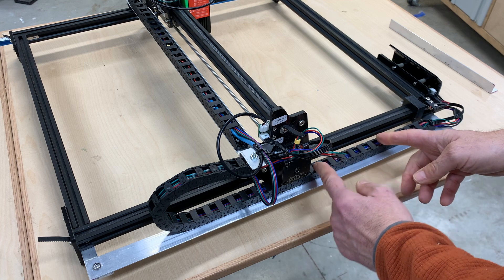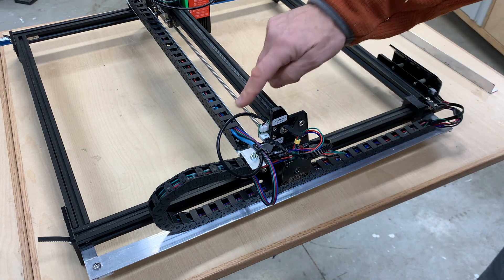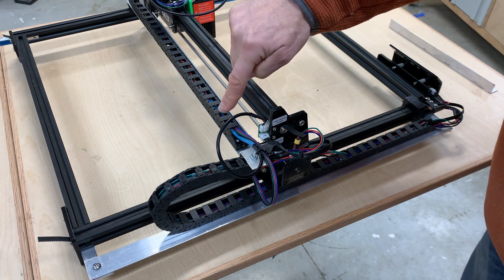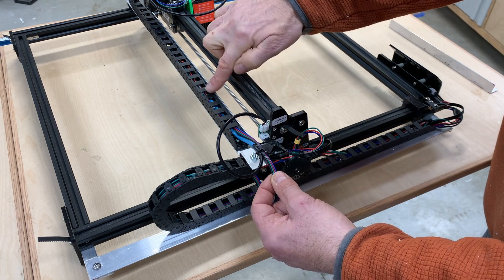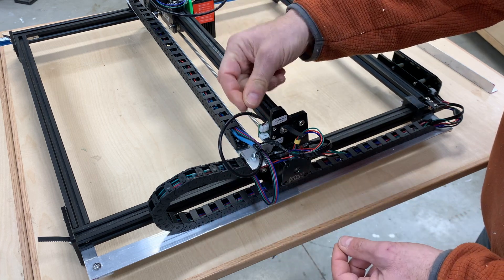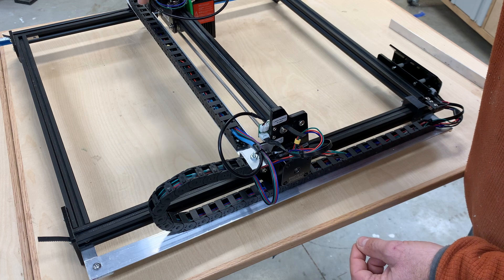I basically repeated the same process in here for the X-travel wiring — I brought this piece in here and started connecting one connector here, next connector there, and so forth. I did similarly with the wire that feeds the actual laser module.